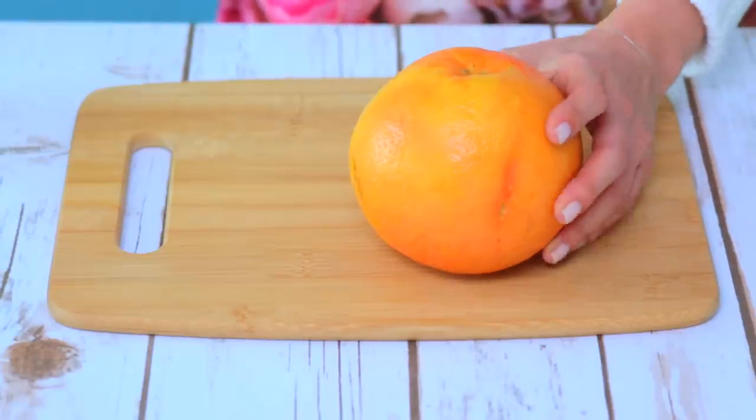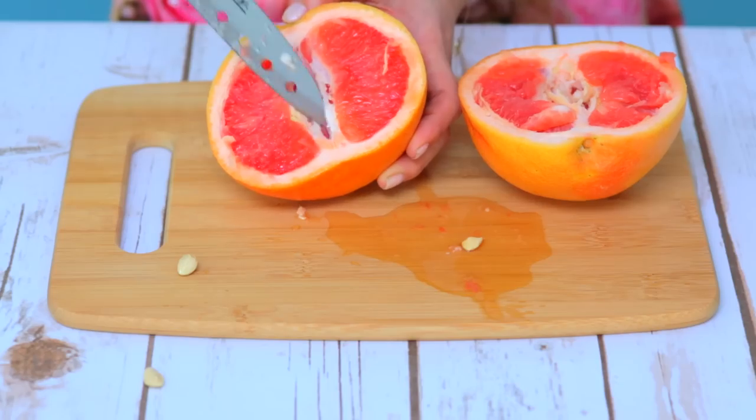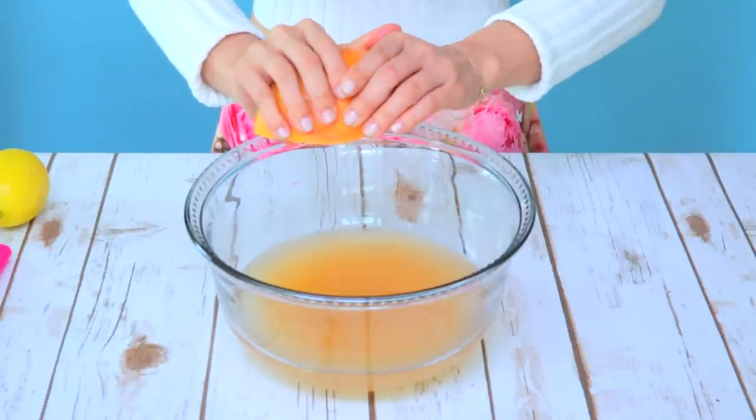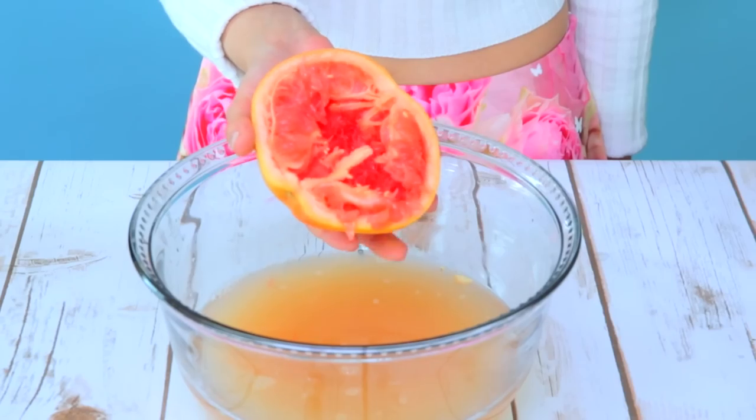Go ahead and start with your grapefruit. Slice it open down the middle and remove as many seeds as possible. It's okay if there's a few left because you can always strain them out. Then begin by squeezing the grapefruit juice out into a large bowl. You'll want to squeeze out about two and a half grapefruits to make enough juice.